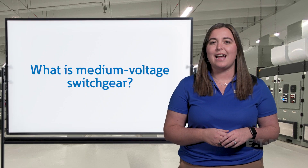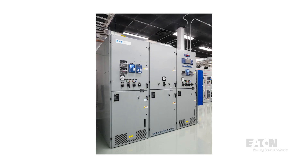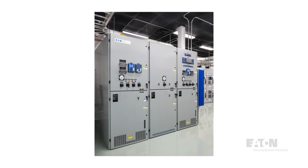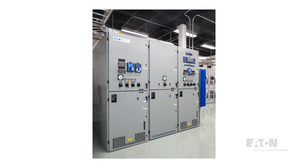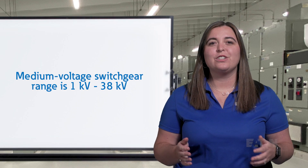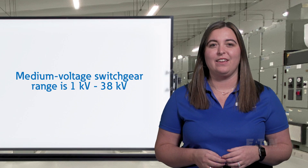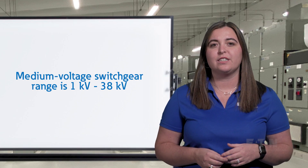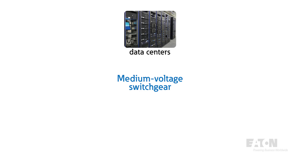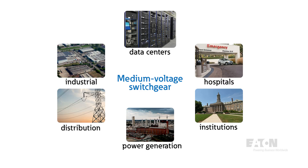But first, what exactly is medium voltage switchgear? Medium voltage switchgear is a centralized collection of circuit breakers, fuses, and switches enclosed in a metal structure used to protect, control, and isolate electrical equipment. It is applied in systems operating between 1 kV and 38 kV, typical of large facilities such as data centers, hospitals and institutions, power generation and distribution, and industrial facilities.